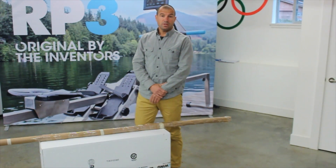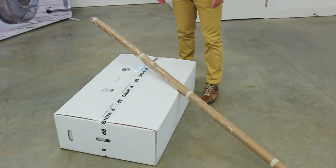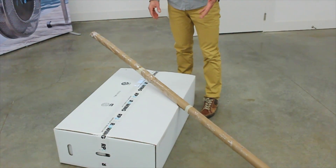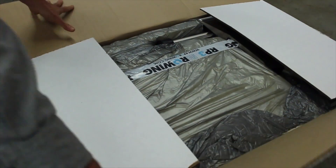Hello everyone, this is Carlos and today I'm going to be talking about how to assemble your RP3. You can see you've got a box and a bar, and the next thing we're going to do is start opening them and getting them ready to assemble.